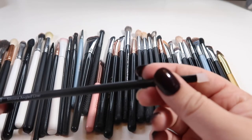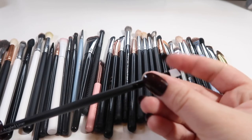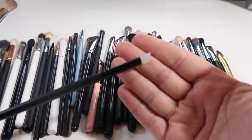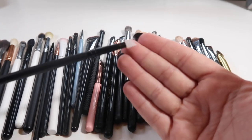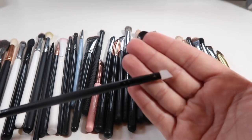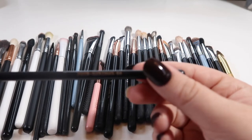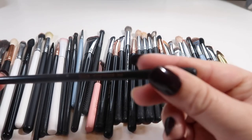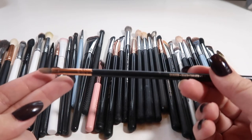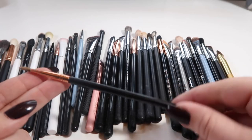I just picked this brush up — it's from ELF, called the silicone angled liner. It's shaped like an angled liner but it's silicone and plasticky, so I haven't tried it out yet. I want to see if it'll make doing liner with liquid lipstick a little bit easier and more crisp. This is the inner corner shader from Sigma, the E46 — I love this brush for getting the highlight on my inner corner. I use it almost every day, so I'm definitely holding on to it.